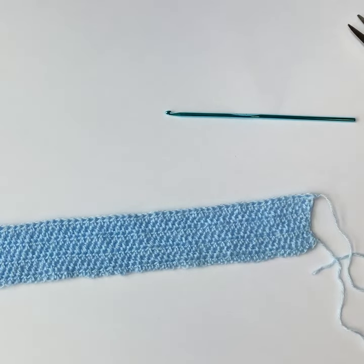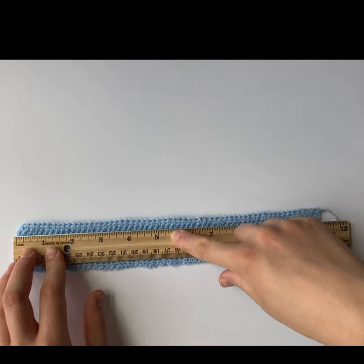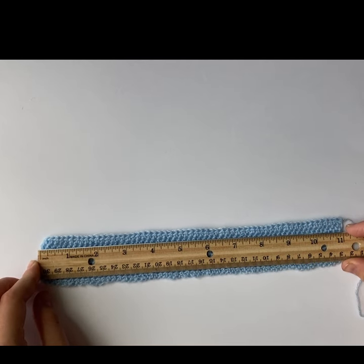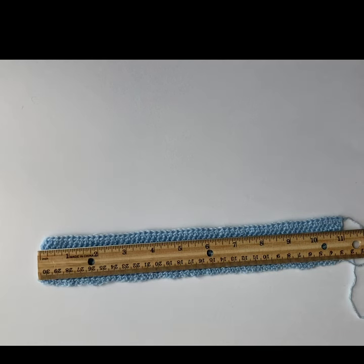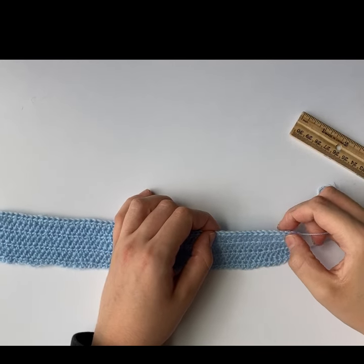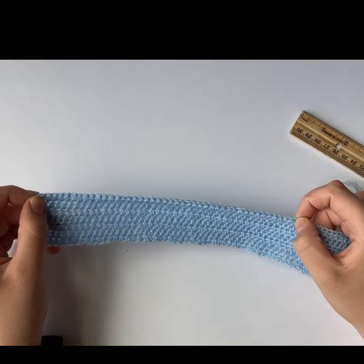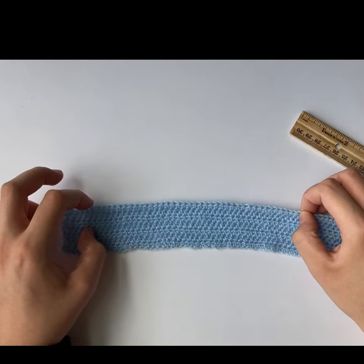Next, measure the piece you just made — it should be close to your pole measurement, mine was 11 inches. Subtract your between-the-ears measurement from this. Mine was 6 inches, so 11 minus 6 equals 5 inches. Divide that by two — that's two and a half inches. Measure two and a half inches from the side; that's where you're going to start your next row. Count how many stitches in that is — mine was 15 — so I'm going to start on the 16th stitch from the edge on both sides.